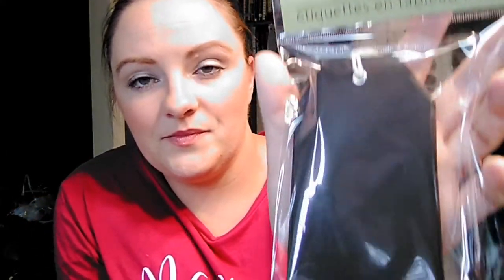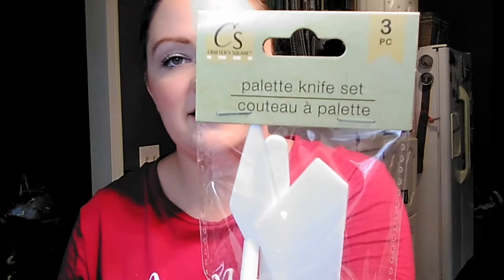Then they had these really cute chalkboard tags with little strings that you tie them on. I think these would be really cute — like if you're going to organize your linen closet and you use wicker baskets to put your towels in, you could tie a little chalkboard tag on it and label it. That would look really nice. So we picked up some of those. Then this little three-piece set of palette knives for painting — just little plastic palette knives. My daughter is really into painting lately, so we're trying to build up a stockpile of things for her. Then they had stretched canvas — these are eight by ten canvases. Picked up two of those for her.